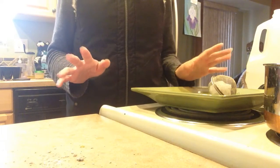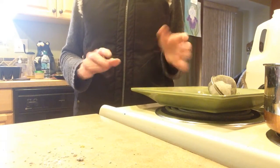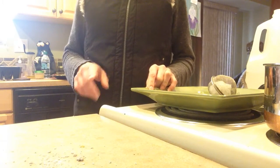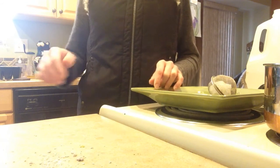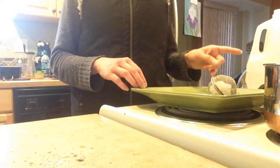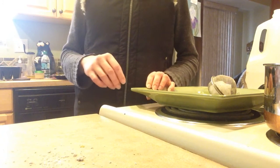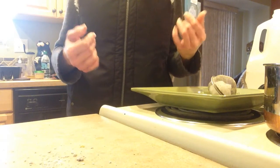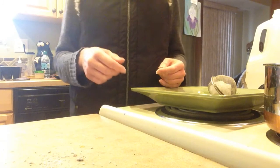No matter how clean your area is, I guarantee you'll get fungus gnats at some point in your experience. Also, when you bring home new plants — especially plants planted in dirt from garden centers — the first thing you want to do is water with this, because there are probably eggs. Lots of times there are eggs in potting soils and dirt from outside. They're so tiny they can fit through your window screens.